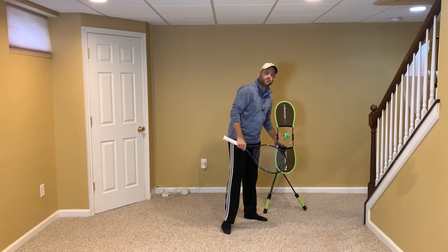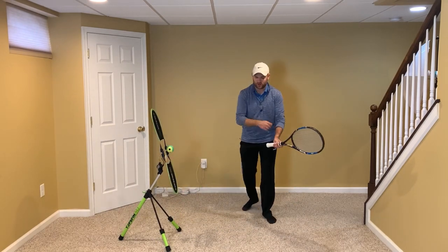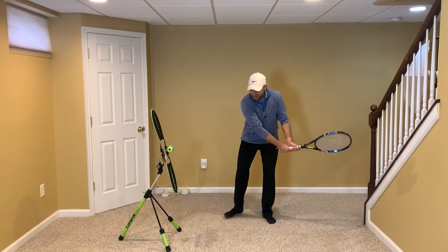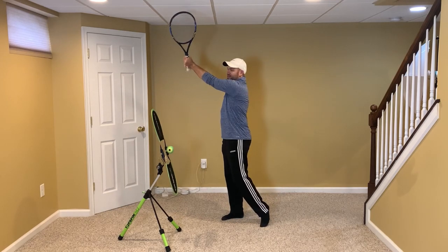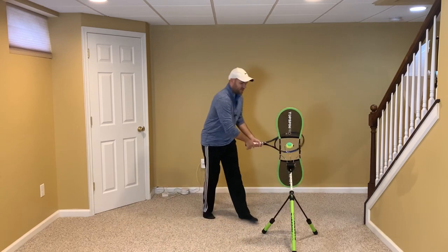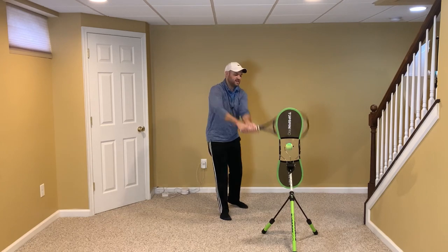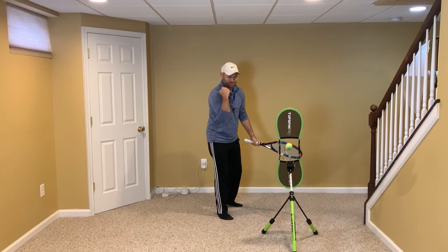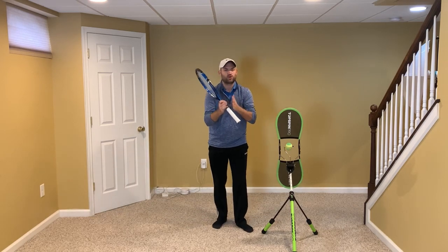Let's talk about the two-handed backhand. When you are done hitting the two-handed backhand, I want you to do what Novak does — he extends up from his shoulders. When Novak hits the backhand, what lifts the racket is the shoulders. What I typically see is players bending from the elbows. I call this the bicep curl finish. When you bend from the elbows, it makes for a much shorter contact zone.